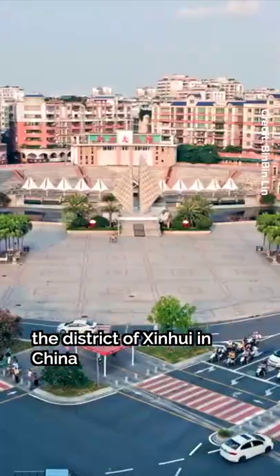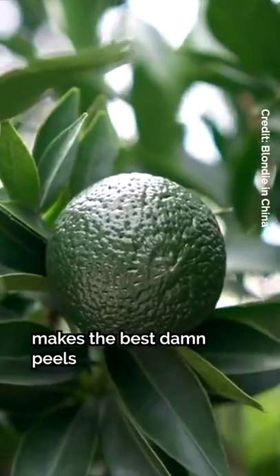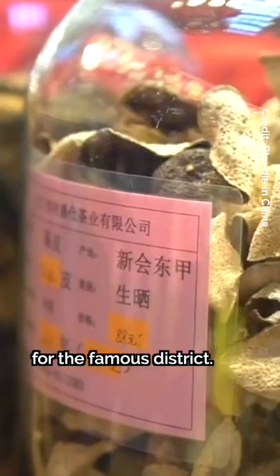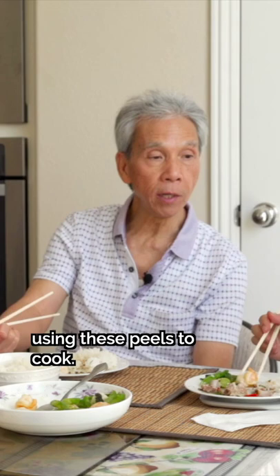According to my dad, the district of Xinhui in China makes the best dried peels the world has ever seen. This is their biggest export and a large economic driver for the famous district.